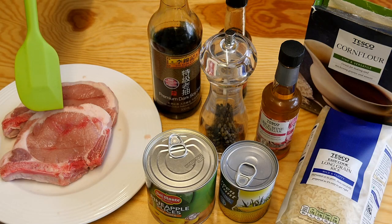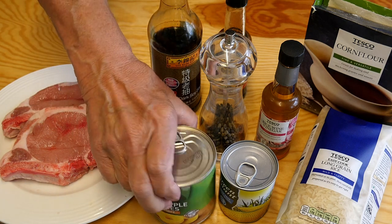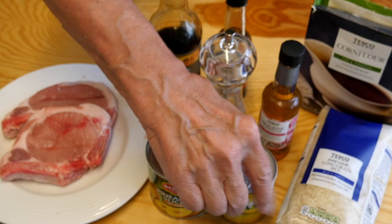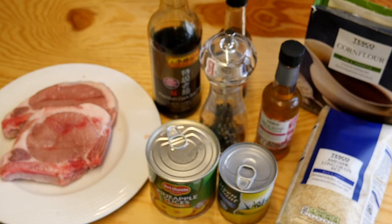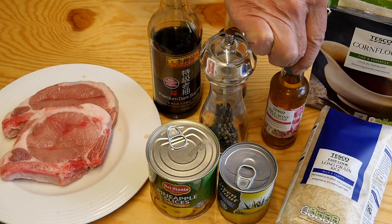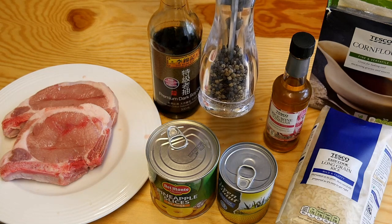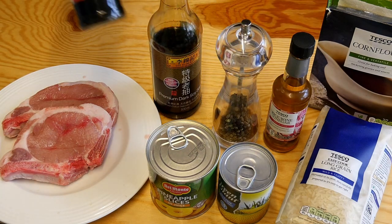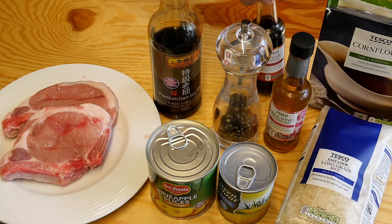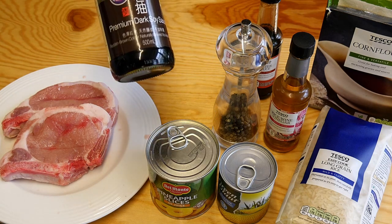and today I'm going to show you how to cook a really delicious dish using pork chops and just a few simple ingredients. Here I have some really delicious pork chops, some pineapple slices I'm going to cut into chunks, some sweet corn, some rice, some corn flour, rice wine vinegar, some pepper, some oyster sauce, and to finish it off, a bit of soy sauce.